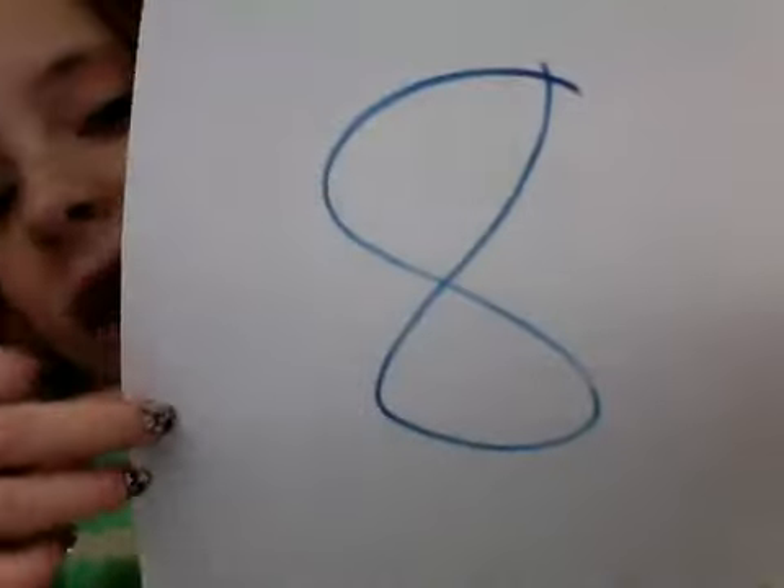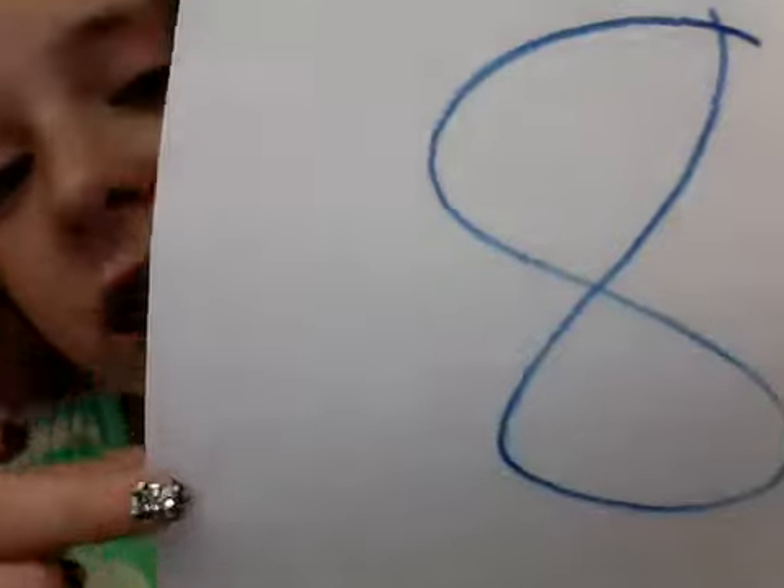Seriously, get this — it's the best, and it's really cheap. So I am giving this an eight! I'm giving it an eight. Remember this number: eight!